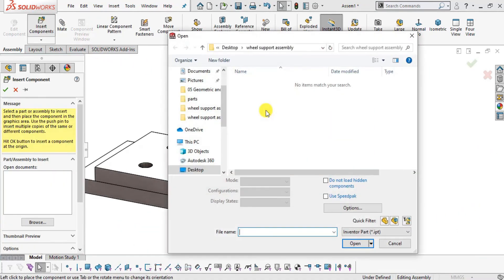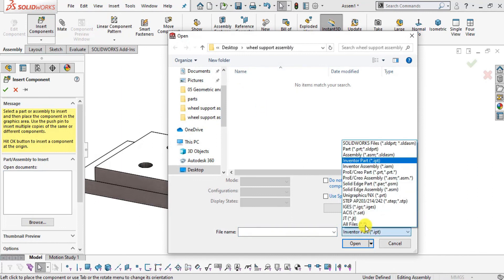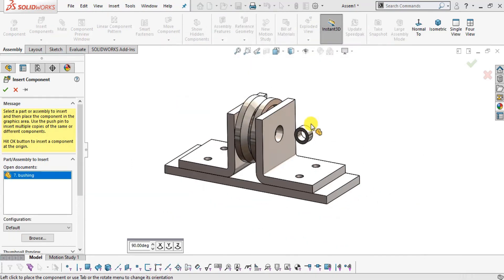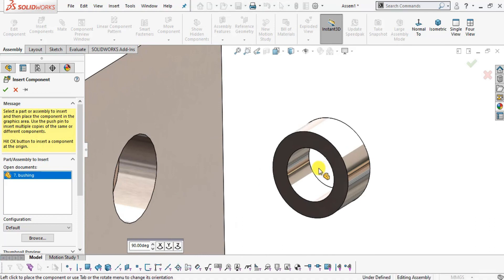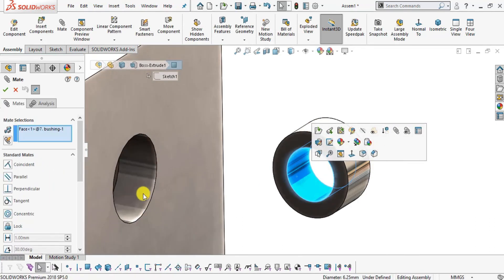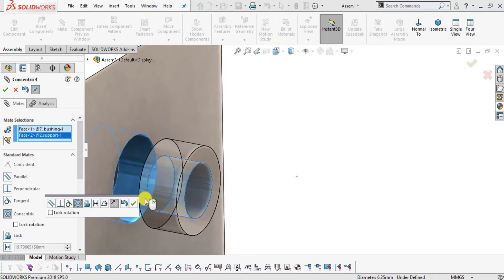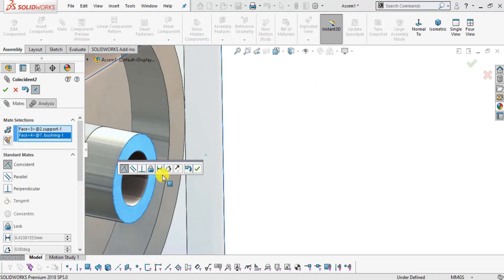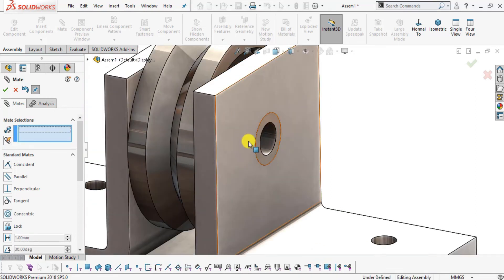Select Insert Component, browse All Files, and insert part number seven Bushing. Select the inside face of the bushing, then Mate. Select the inside face of the hole and make them Concentric. Click OK. Then select the coincident faces and make them Coincident. Click OK. The bushing is now inserted into the hole.